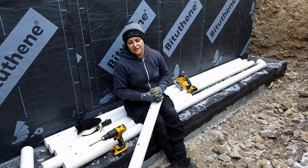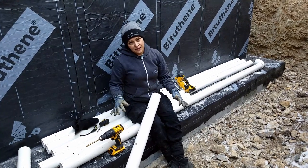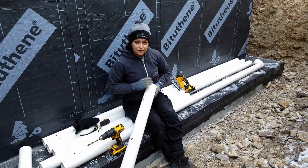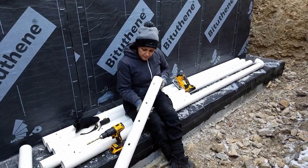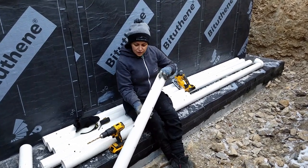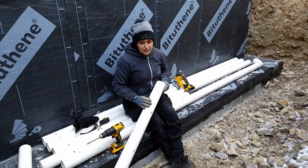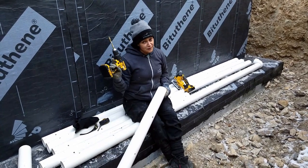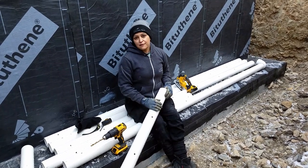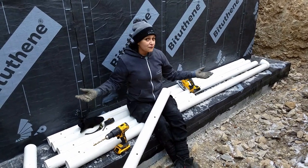The purpose of the French drain is to divert water from the footings, so when it rains or snows and melts, everything coming down through the soil will start accumulating. With the French drains, we have a pipe and we are drilling holes every 8 inches facing down, and on top we have holes at 120 degrees every 16 inches. Curious fact: the French drain is actually not French — the inventor's last name was French, which is why we call it that.